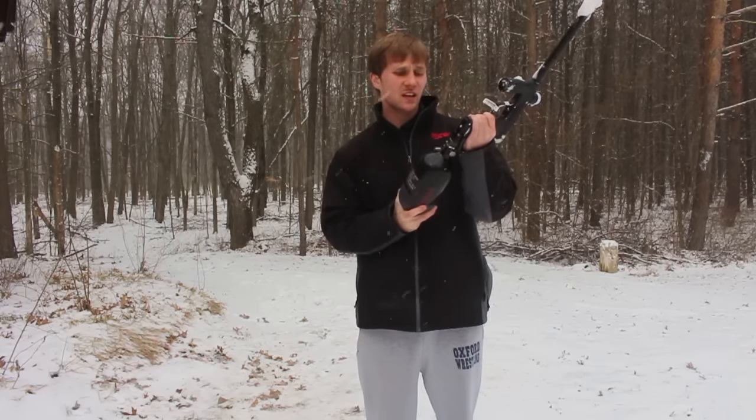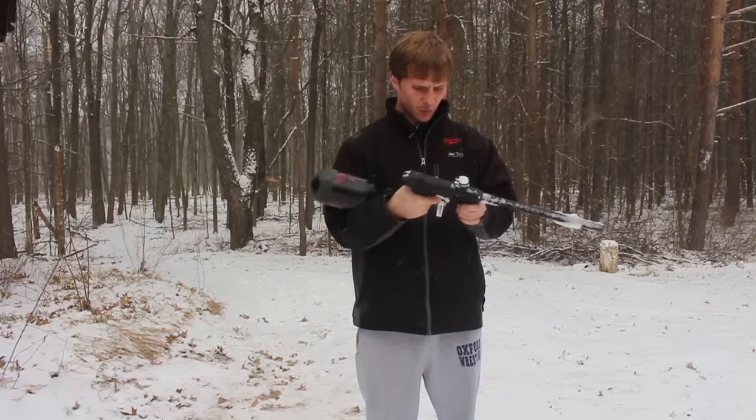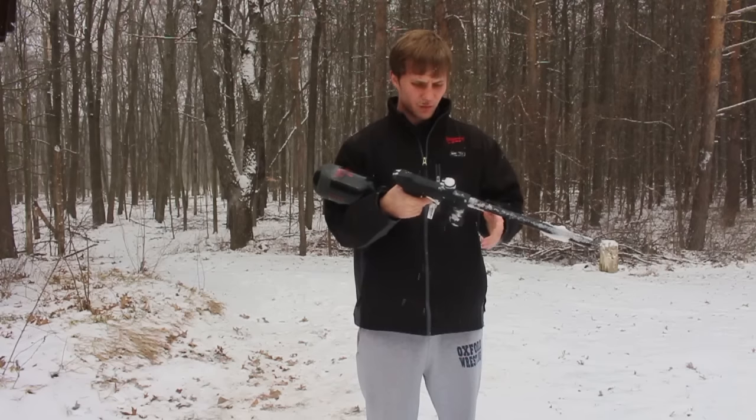I'm definitely grinding a bunch of stuff into that ASA. Airs up, holds air. Let's see if the board turns on. Board is on.